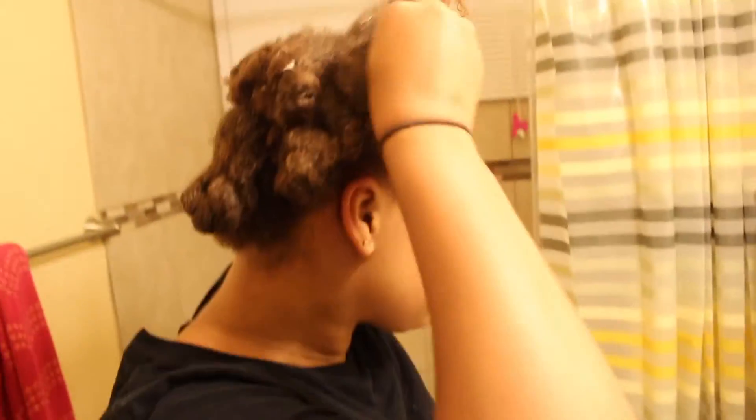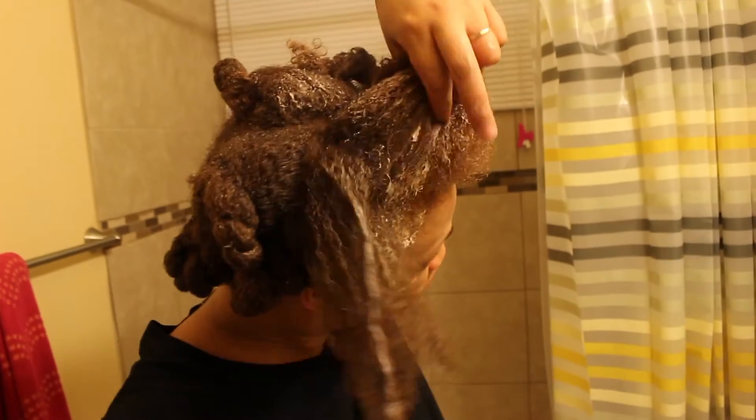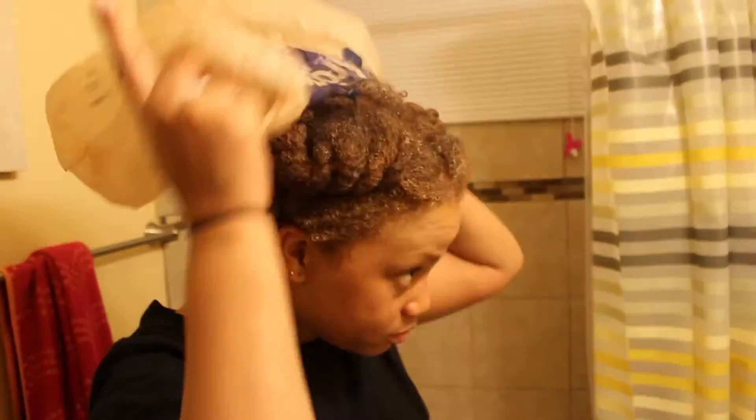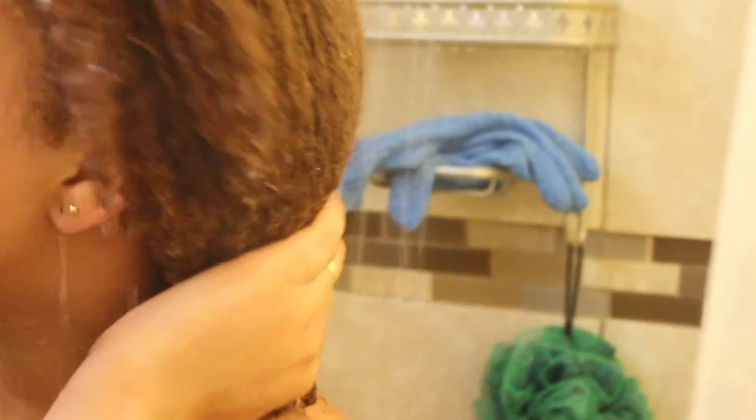That's pretty much it, you guys. I just wanted to show you my hair reverting after it being flat ironed. If that's something you're interested in doing, I'd definitely say go for it, but do your research on the salon and the stylist. In most cases your hair will revert back, but it's just hair and in the end it'll grow back. Thank you so much for watching and I'll see you in the next video. Bye!